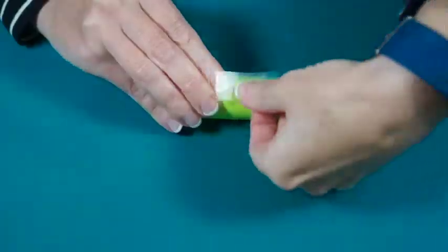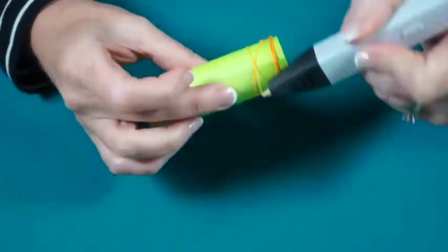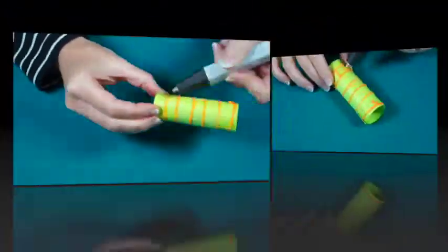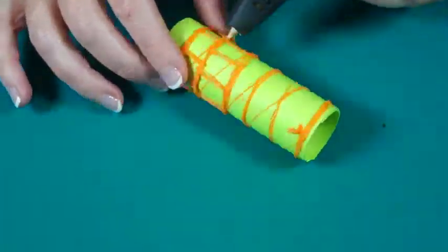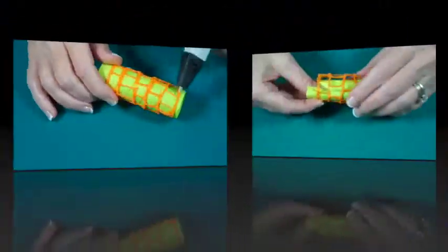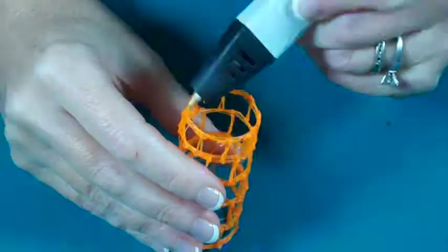Roll your cardstock around your mini flashlight to make a template. Then begin winding the filament around it, gradually working your way up the tube. Draw over your base to make your structure more sturdy. We're using a basic brick pattern.